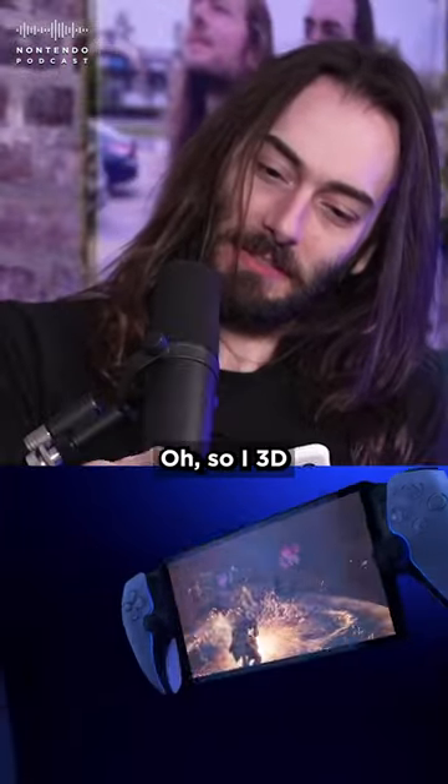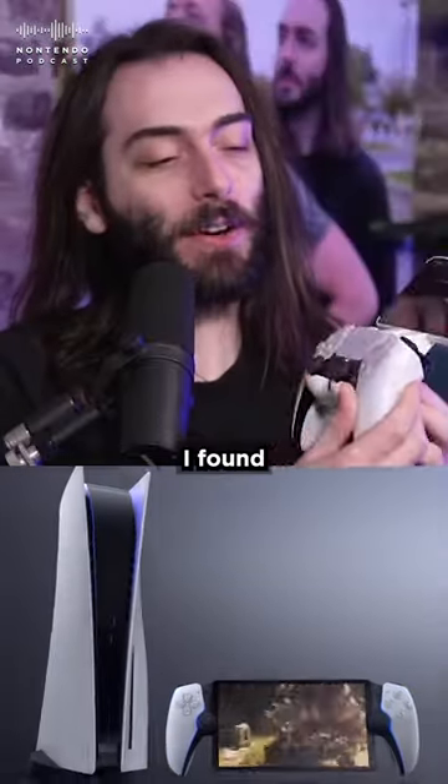Here it is. So I 3D printed this last night. I found this piece — it's a little clip for the DualSense controller.